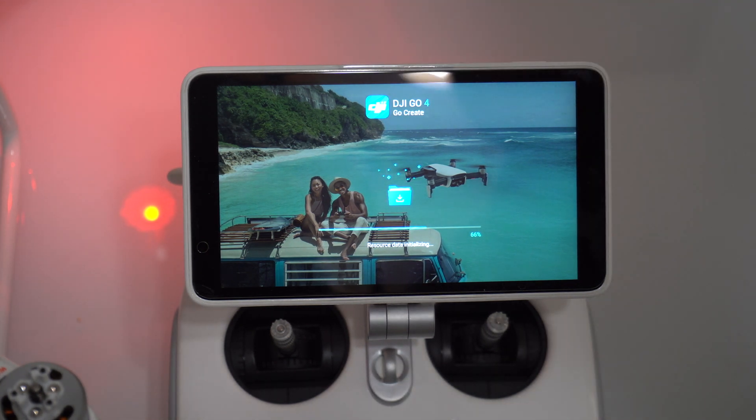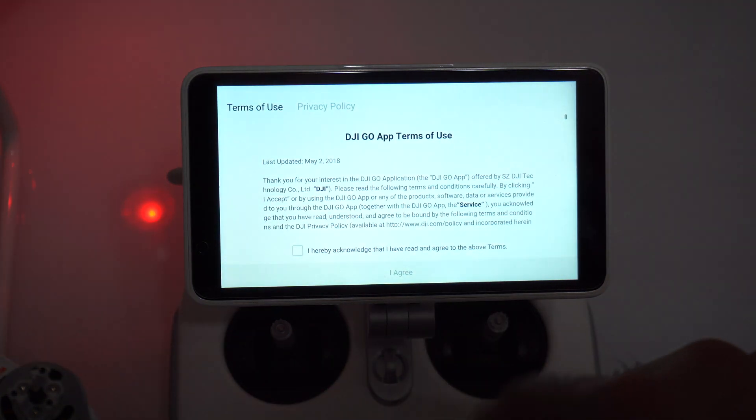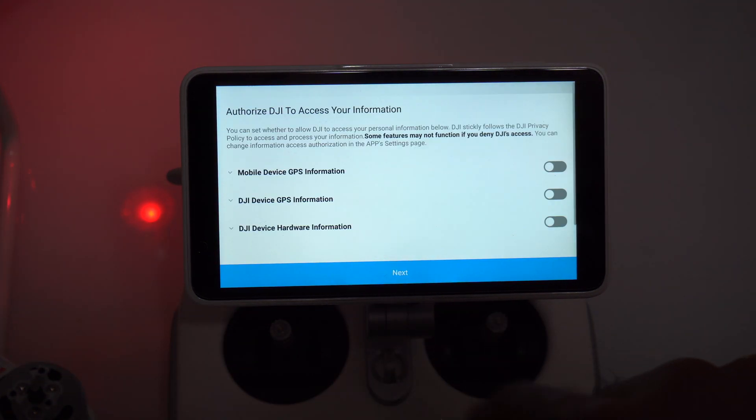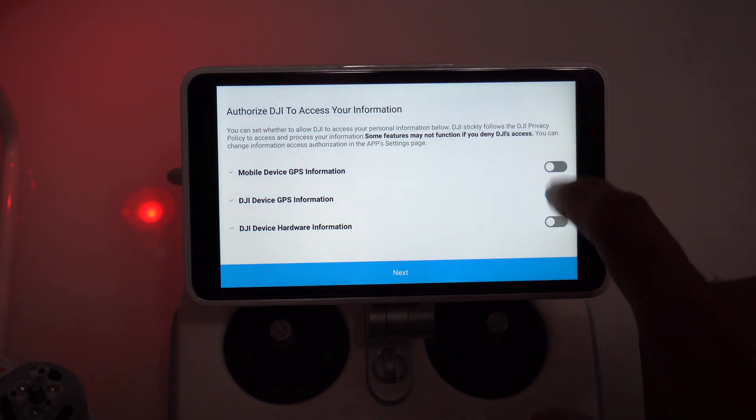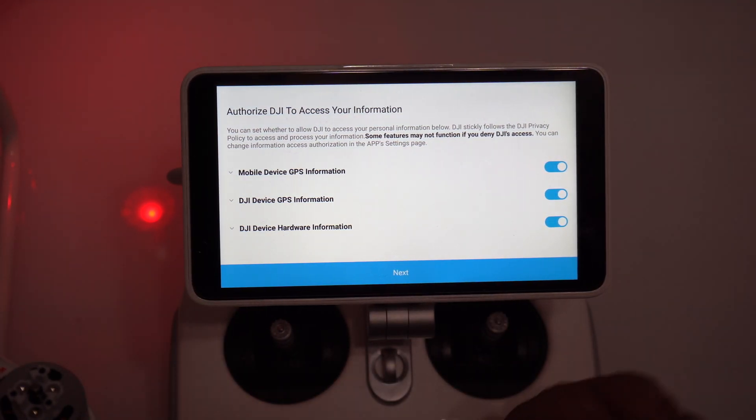Initializing — there you go. Update is successful. I'll agree and authorize all the information.